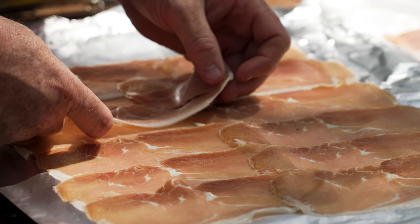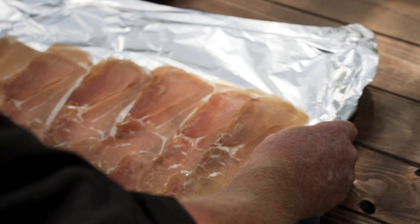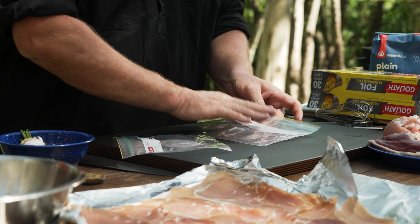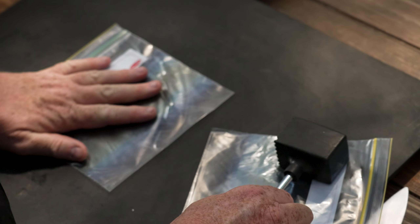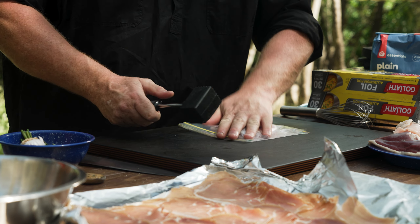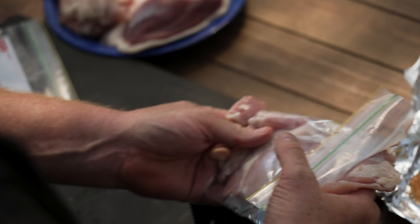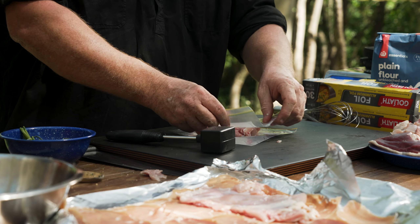When you bash something out, always use some plastic in between — I like using bags because they last longer, but glad wrap works too. So first, with the chicken thigh, just put it in between the plastic like that and bash it out reasonably thin. Just lay it on and repeat the process — that way it doesn't stick to your board.